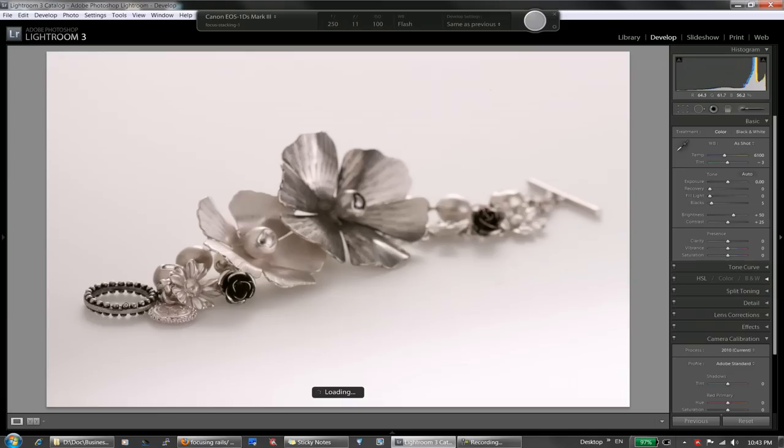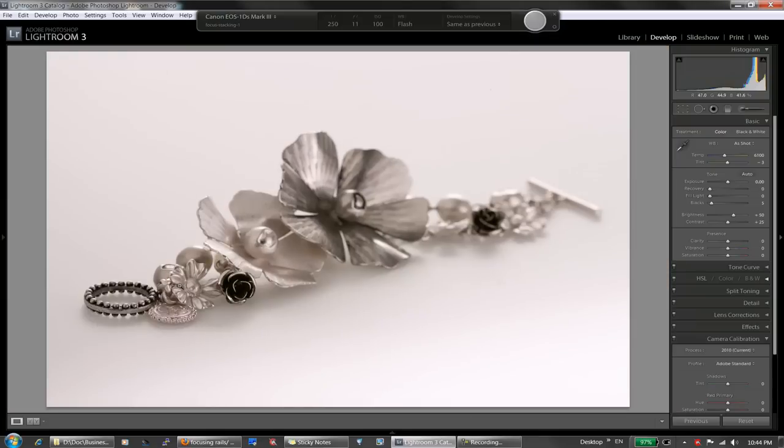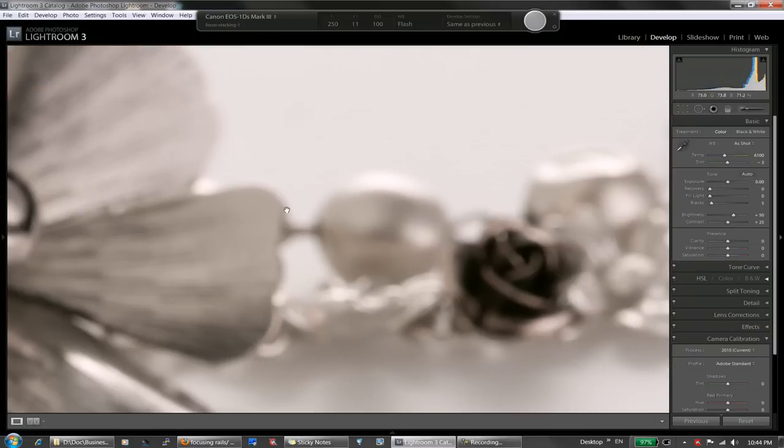Okay, let's start shooting. Aperture is set to f11. For this lens — the 180mm Canon f3.5 macro lens — f11 is the sweet spot, somewhere between f8 and f16. This gives me maximum resolution and maximum detail from the lens. As we can see, I've got the very front of the bracelet — that ring — in focus, and the rest is getting progressively blurry.